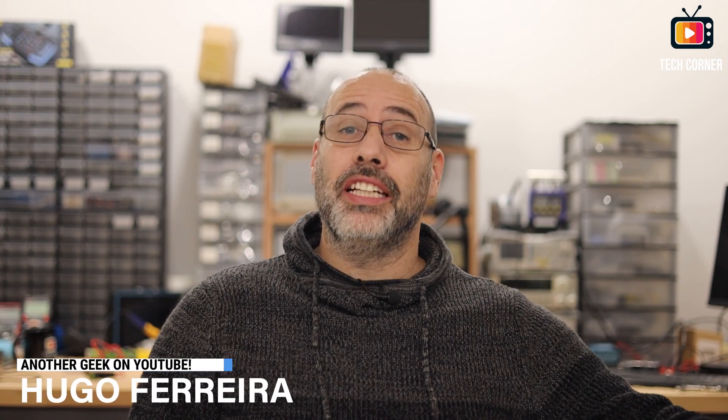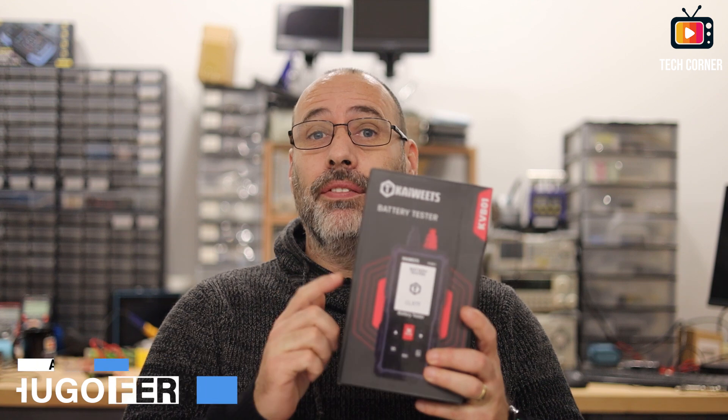Hey there and welcome. In this video I will review the KWITS KVB01 battery tester. The KVB01 is a 12 or 24 volt battery tester that will allow you to test your car battery.